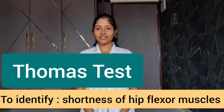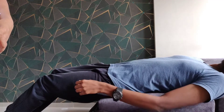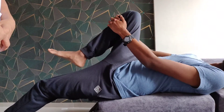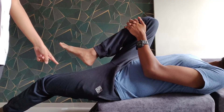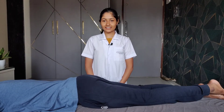We will start with tests for shortness of hip flexor muscles. The first test is called the Thomas test. This test identifies shortness of the hip flexor muscles. The patient position is supine lying at the edge of the bed. We ask the patient to flex one leg and pull it towards his chest and hold it. We then observe the opposite leg — if there is flexion at the opposite hip joint, it indicates a positive test and tightness of the hip flexor muscles.